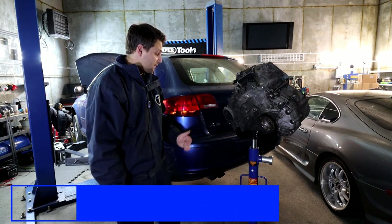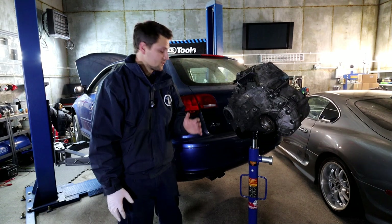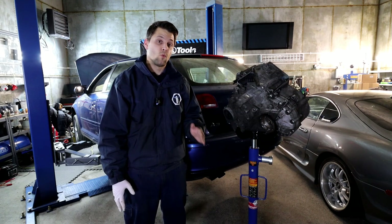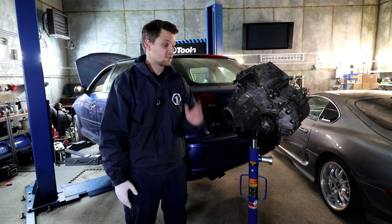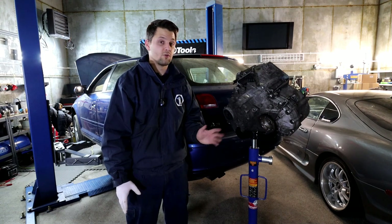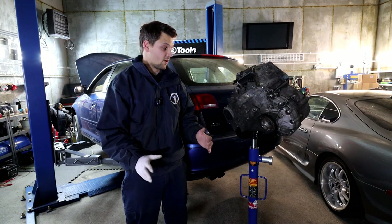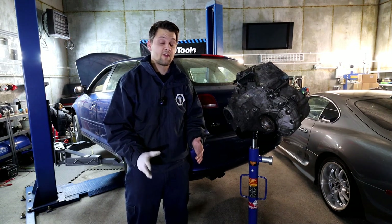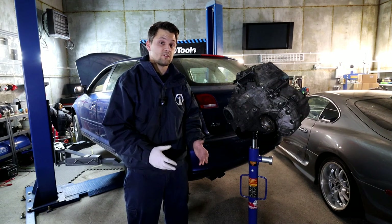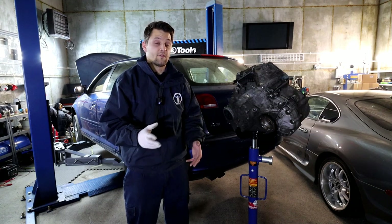Today we've got another episode on Audi A3, and it's not going to be only on the Audi A3 because as you might know, the VAG group uses the 2.0 TDI or 1.9 TDI engine with the same gearboxes — five or six speed, slightly different models — but they are pretty much identical. The video today is going to be really helpful if you're wondering how to replace the gearbox, flywheel, or clutch.